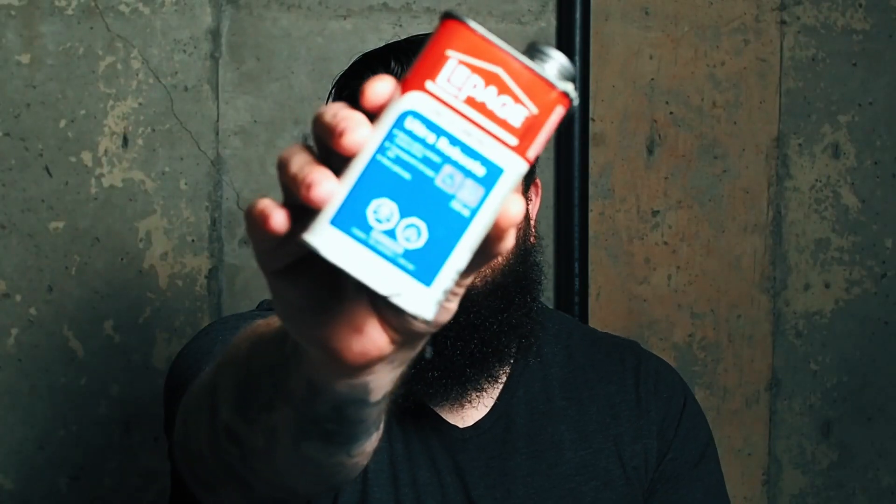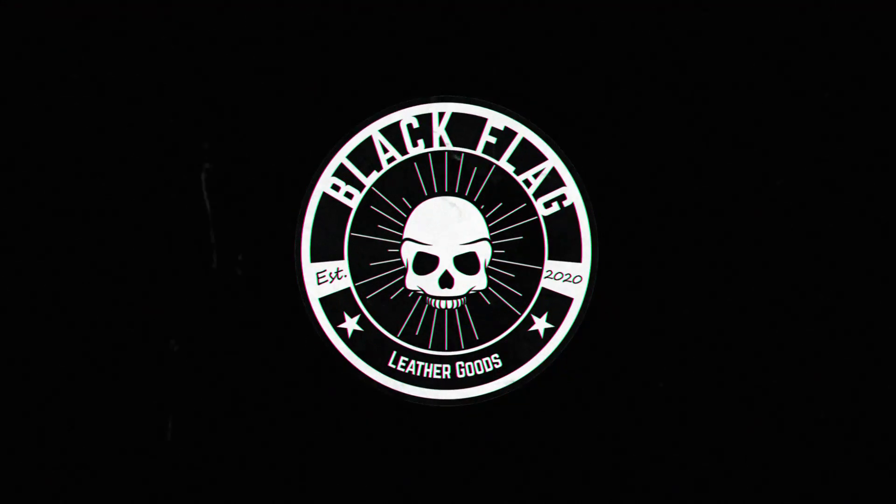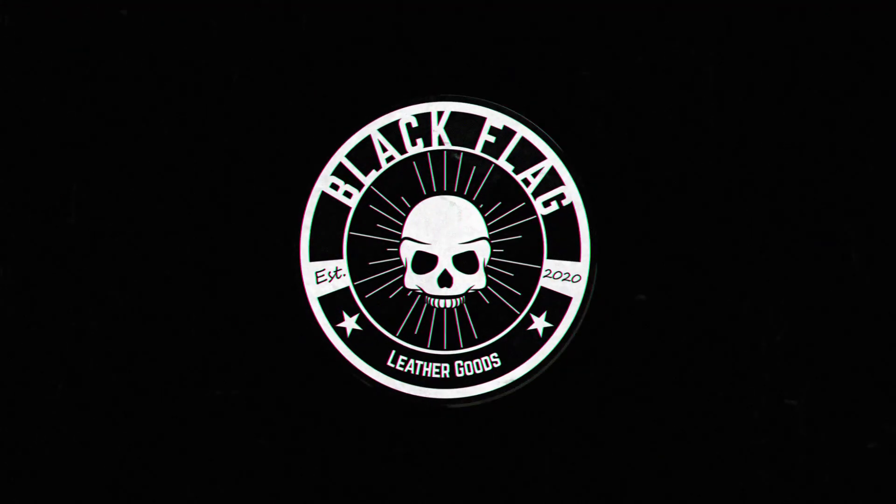Which one's better for leather work, contact cement or water-based glue? Hey guys, what's up? I've been working with contact cement for a while now, actually since I've started leatherworking. It's easy to use and I can go to that big orange store and buy a can in minutes.